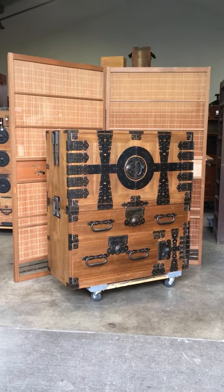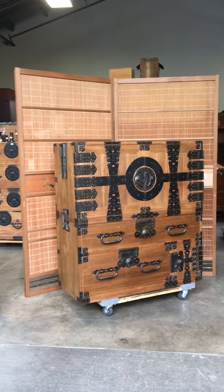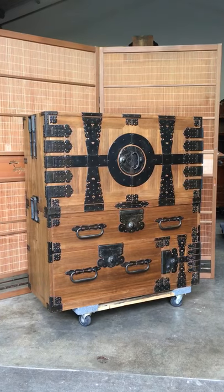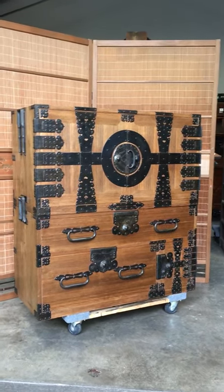It was constructed entirely out of Paulownia wood, known in Japan as Kirinoki, and the iron fittings were all handmade.